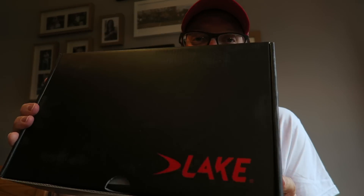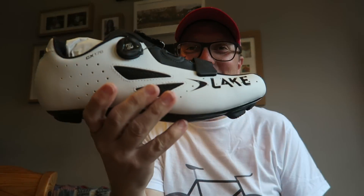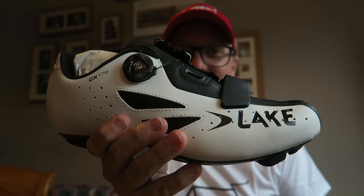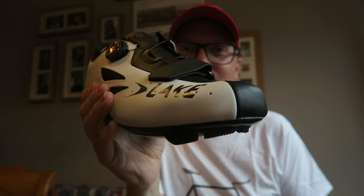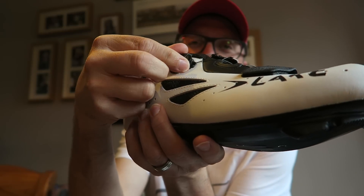Oh yes! Here I have got myself some brand new road shoes made by Lake. These are a size 44 and were reduced to I think £54. Oh look at these, these are so cool — loving these bad boys! I've always wanted a pair of cycling shoes with this BOA dial on. These are the Lake CX176 road shoes.